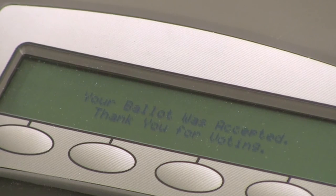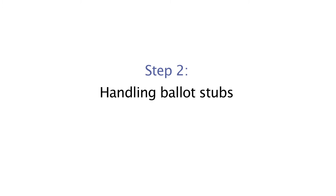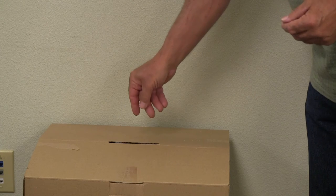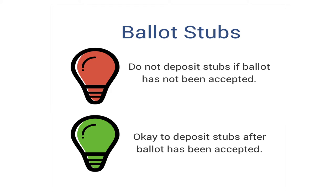The voting machine will show the number of voters who deposited a ballot. Voters should watch the screen to ensure their ballot was accepted and that the voter count went up by one. Once the scanner judge sees that the ballot has been accepted or deposited into the ballot box, the judge may deposit the stubs into the stub box.